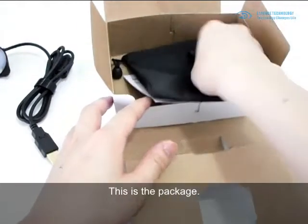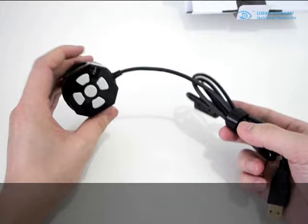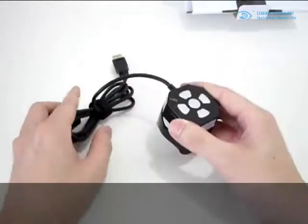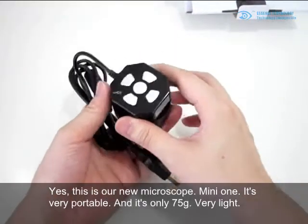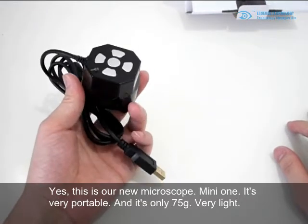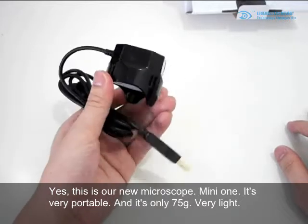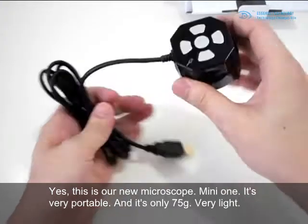This is the package. This is our new Mini Microscope. It's very portable, and it's only 75 grams, very light.